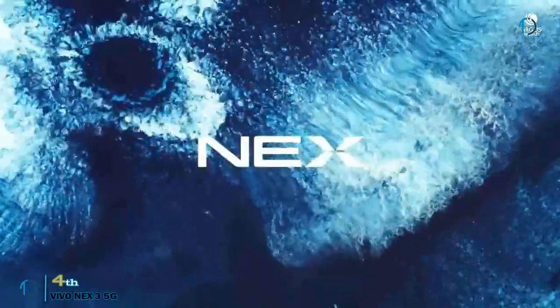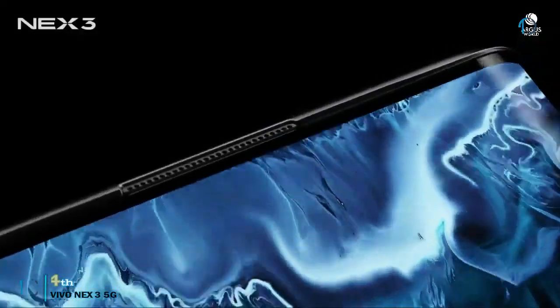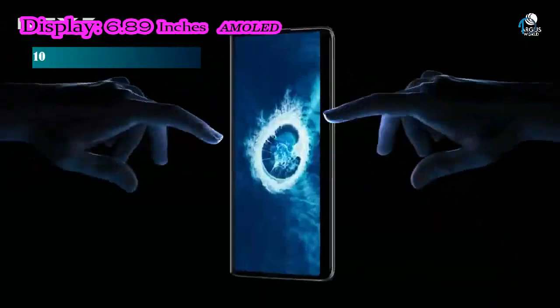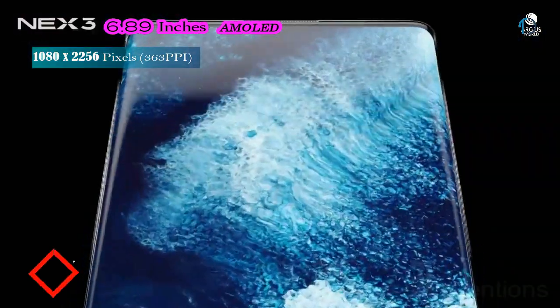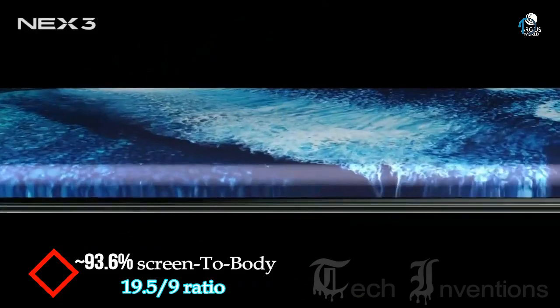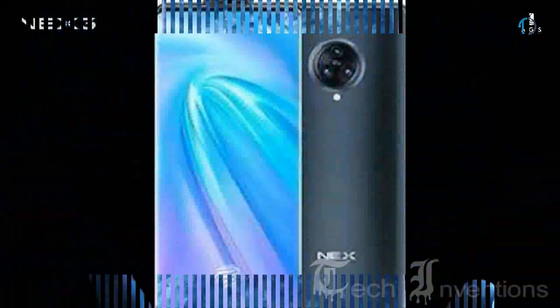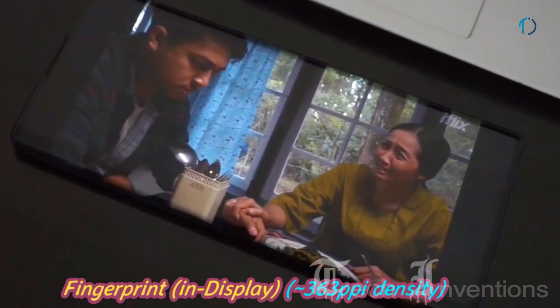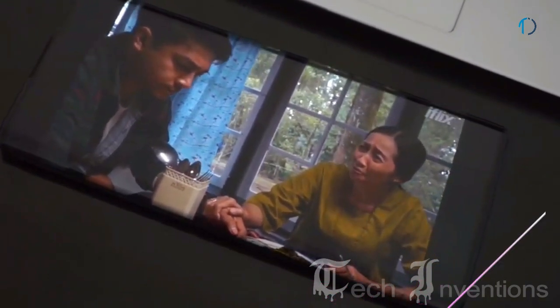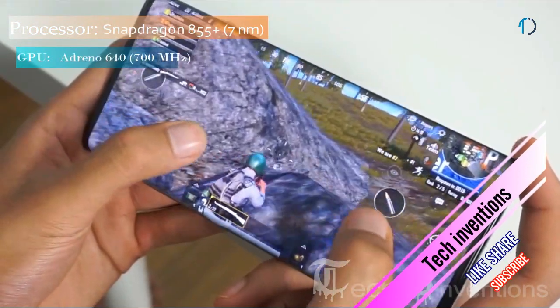The Vivo NEX 3 5G is a gorgeous smartphone with a 6.89-inch AMOLED dual-edge frameless display, offering a 93.6% screen-to-body ratio and an aspect ratio of 19.5:9. It features an in-display fingerprint sensor with an image density of 363 ppi.